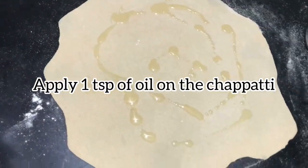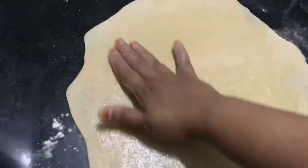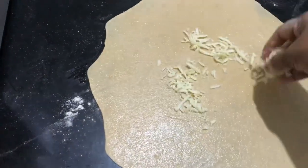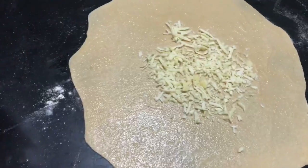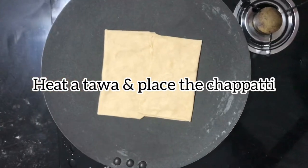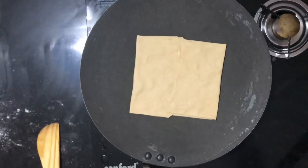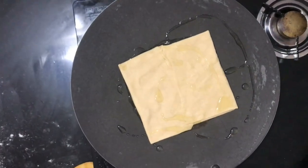Apply one teaspoon of oil on the chapati. Sprinkle some cheese. Fold it on four sides. Heat the dough and place the chapati. Drizzle one teaspoon of oil.